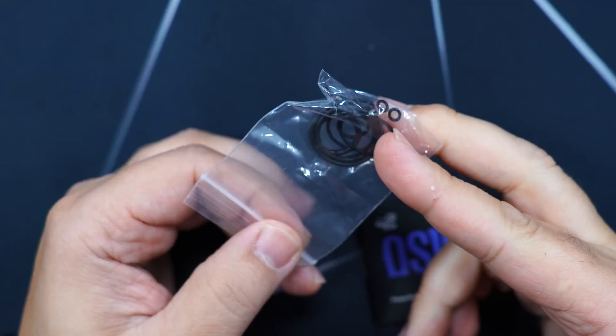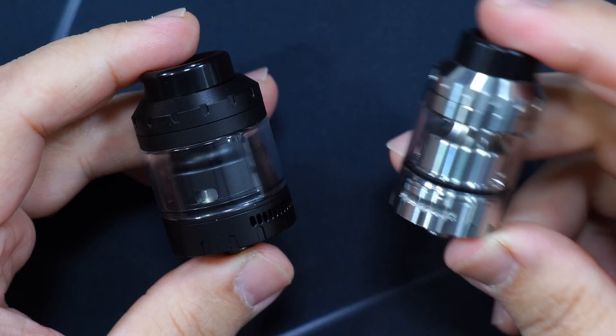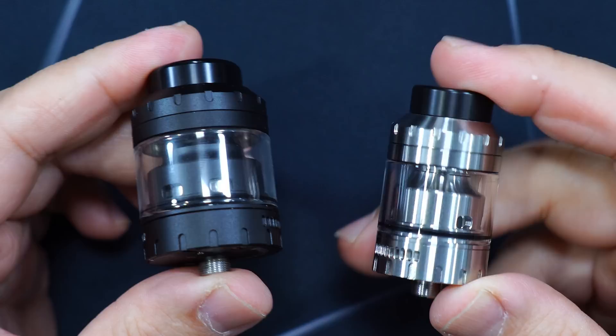Here's the packaging of the Osiris Mini and Osiris RTA by Vapors Cloud. Inside the packaging for both RTAs you'll get a user manual, a baggy with extra o-rings and extra post screws, a bubble glass, and the RTAs. 25 millimeter on the mini, 30 millimeter on the regular.